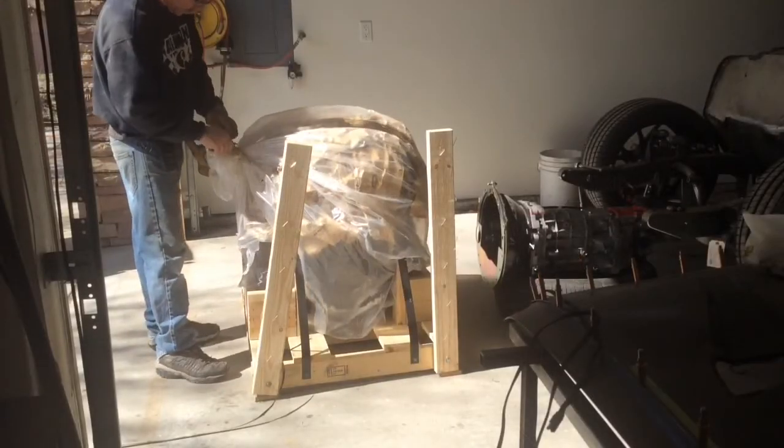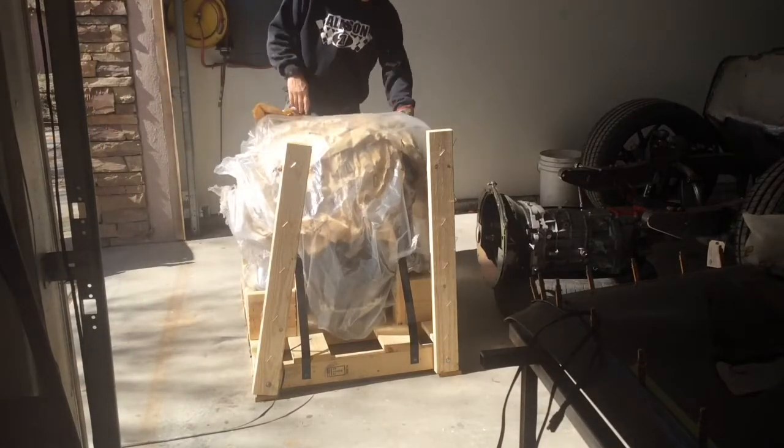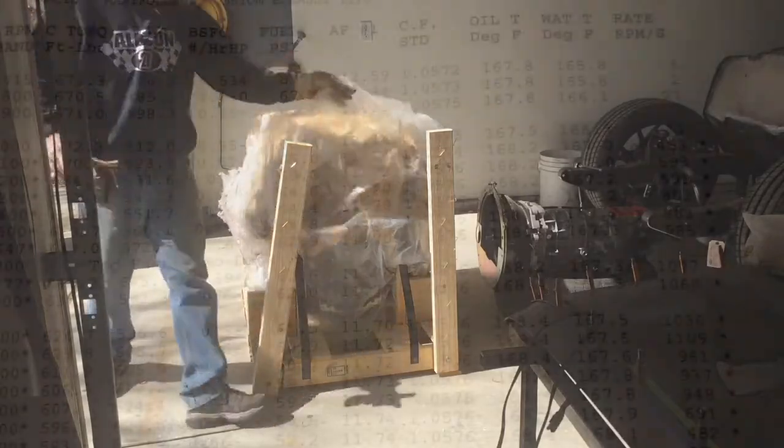Here's the fun part. Let me get this zip tie off. This motor has already been dynoed — I was going to show you a picture of the dyno sheet.